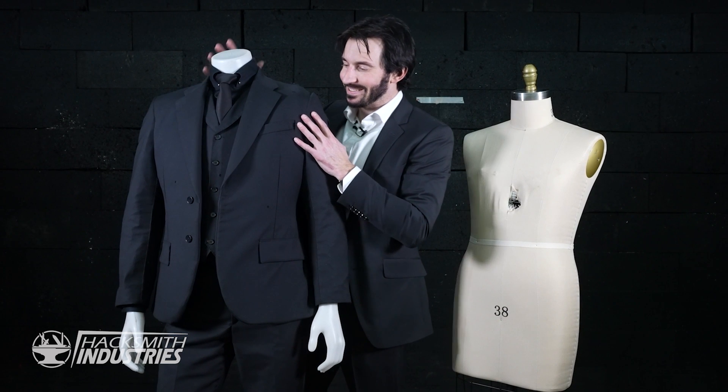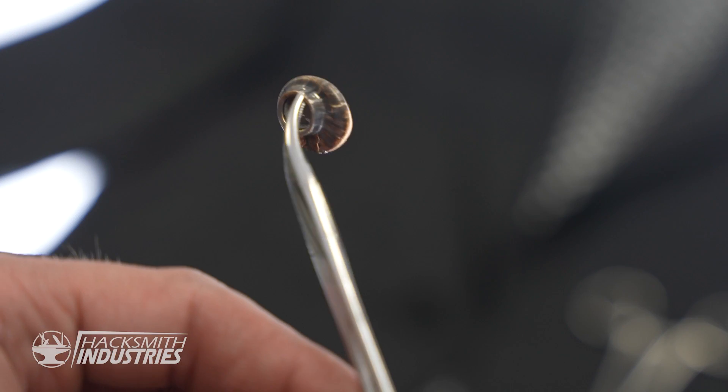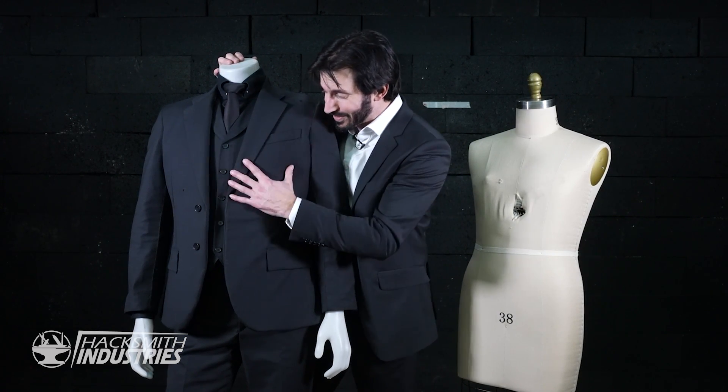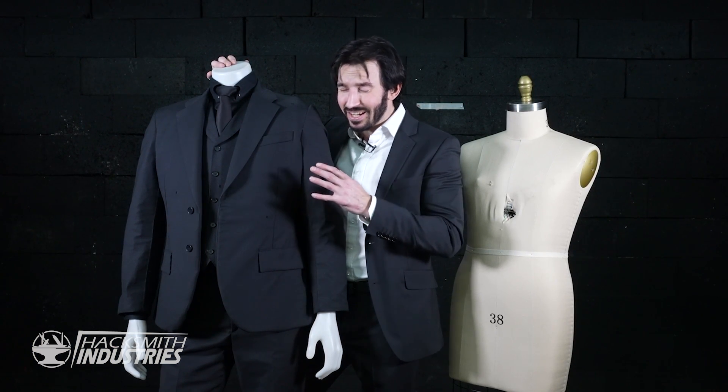We set out to defend against a 9mm handgun and a submachine gun, and it stood up to the test. Huge thank you to you guys for following along on this epic journey. It took over a year to make this video, and I'm super proud of both this project and the video. If you want to see even more content about this suit, consider becoming a YouTube member by clicking that join button next to subscribe, because we'll be posting an extended cut and a Q&A. Thanks again for watching, and make sure you subscribe — we're just getting started.